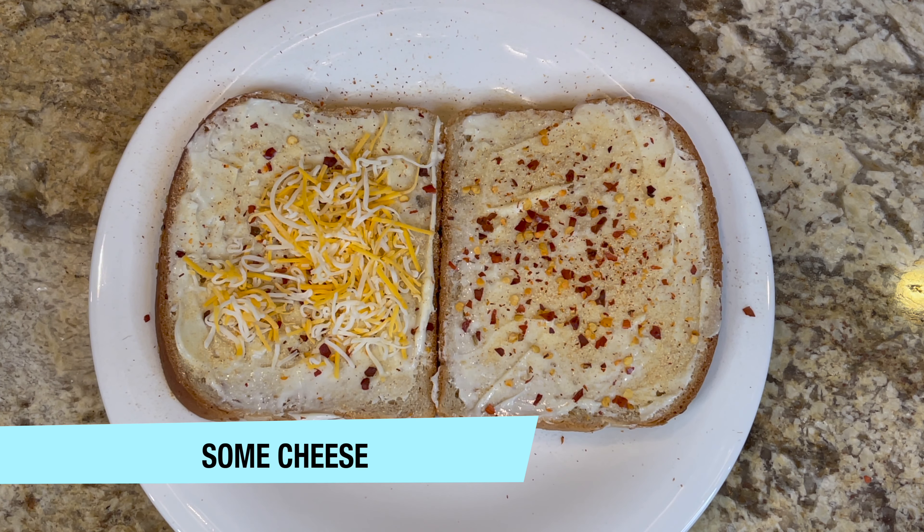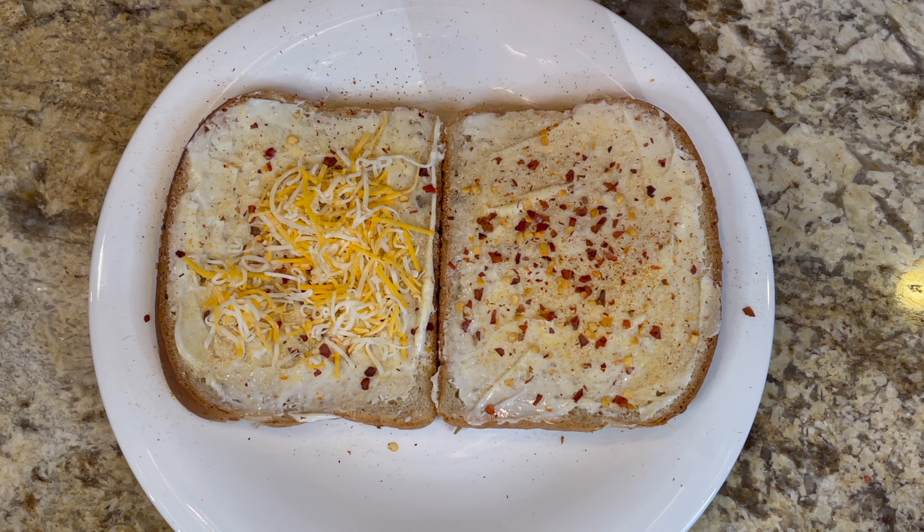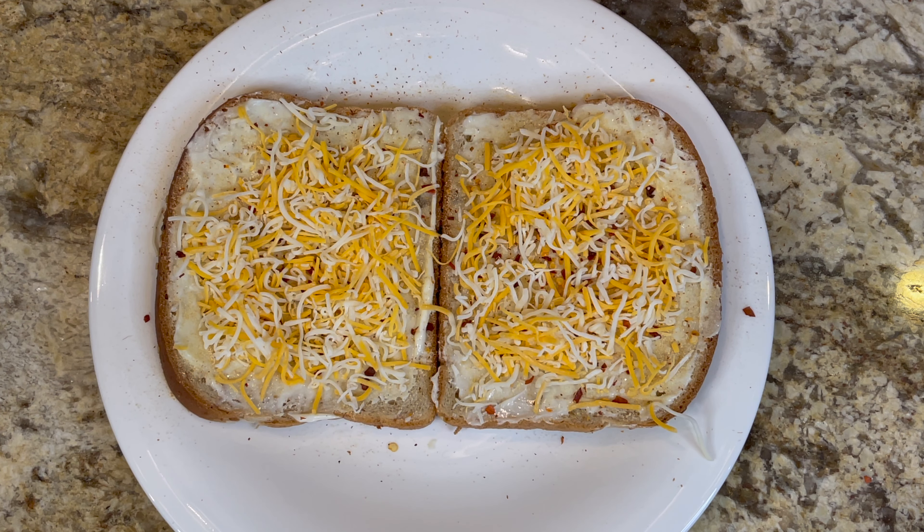Now we're going to add some cheese. I'm adding two kinds of cheese — I'm starting with Mexican cheese, and I'm also adding some mozzarella cheese.